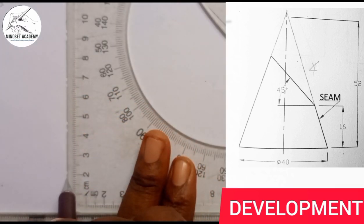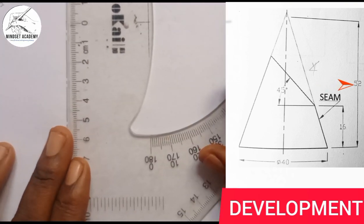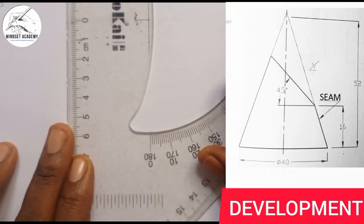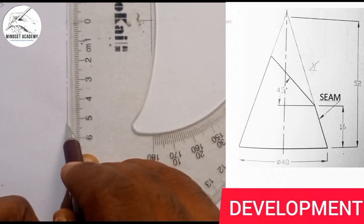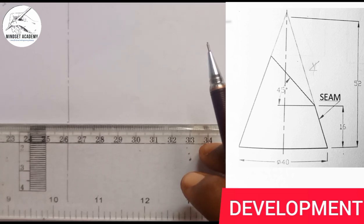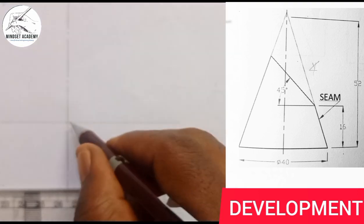I will now measure the height shown here, which is 52. Starting from zero, I measure down to 52. At that point I draw a horizontal line — you can start from anywhere — and from here to this point is the baseline.